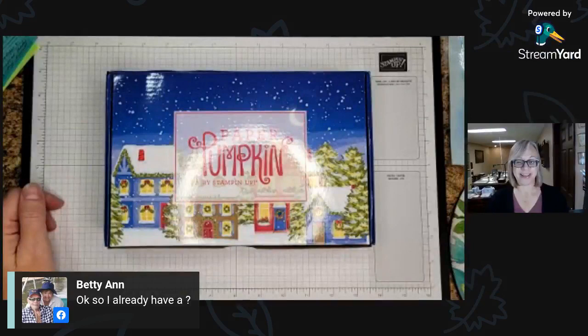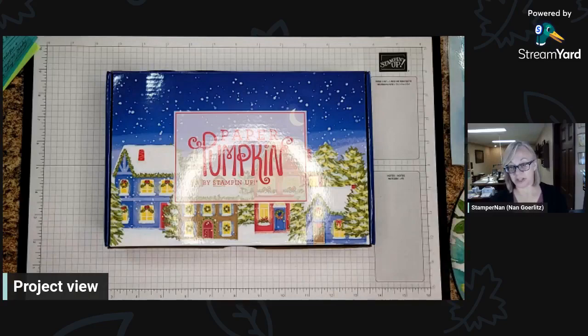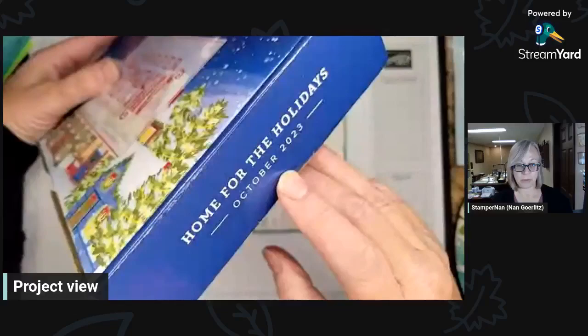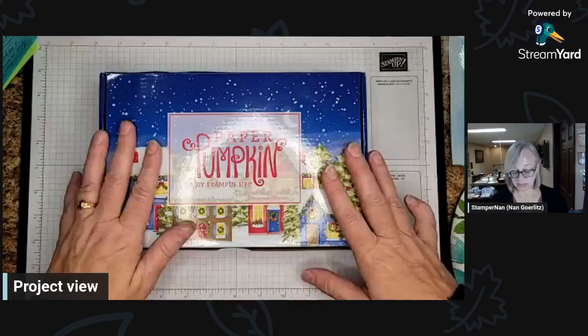Hello, hello, Penny. Welcome. If you are joining me live, like my dear Penny, go ahead and drop a comment in the comment box because I'd love to see who's there that I can chat with. Tonight we are going to do the October Paper Pumpkin, which is Home for the Holidays. I'm going to be assembling it per the instructions, then next week we'll switch it up with something new, and the week following I'll show you some alternatives you can do with this kit.